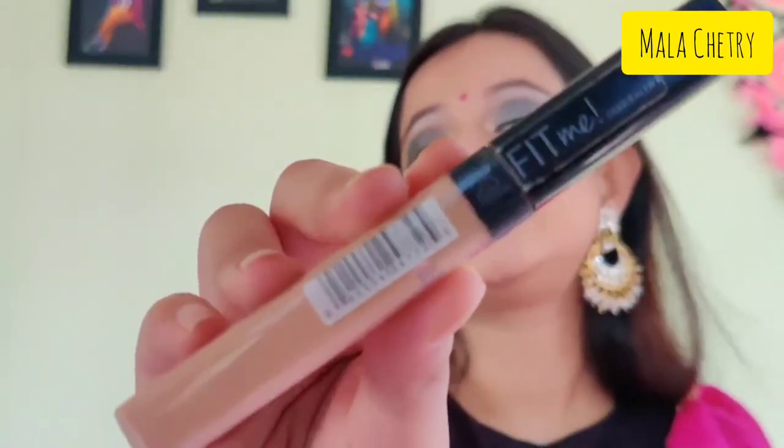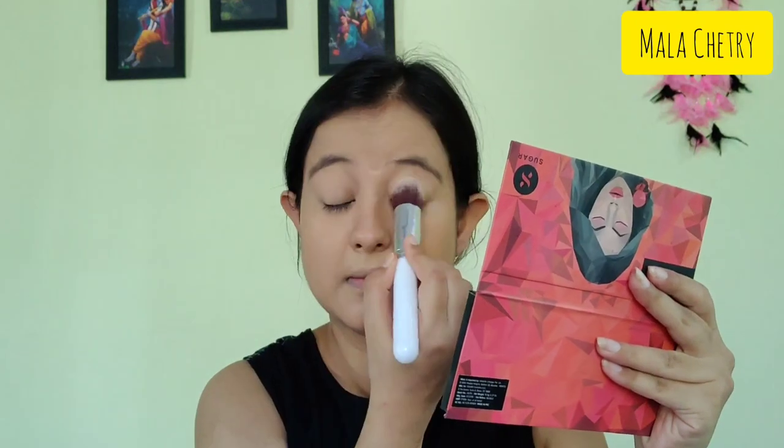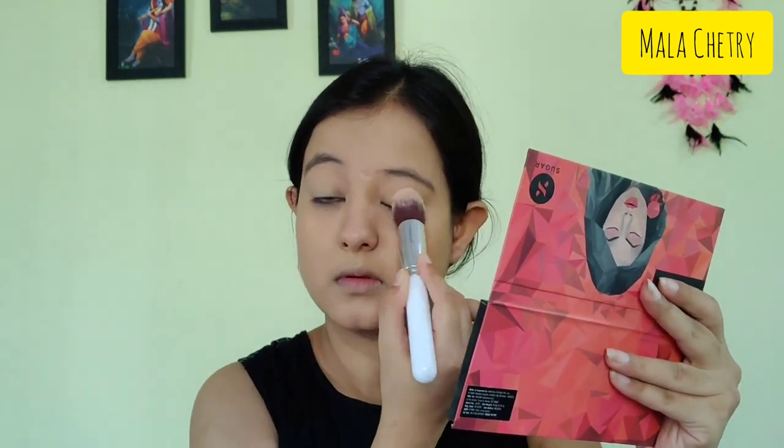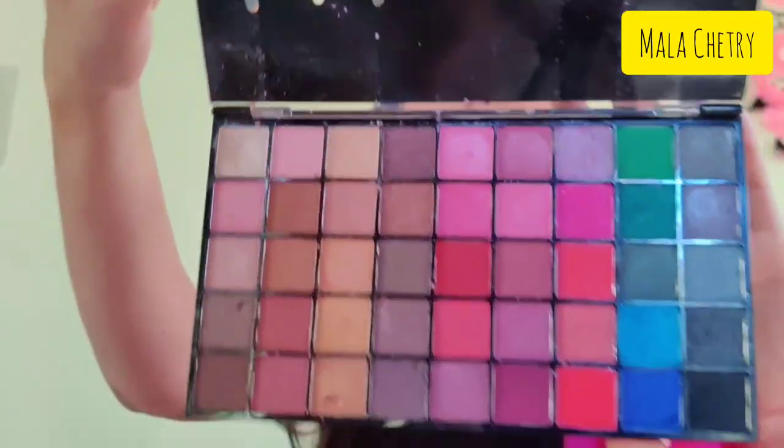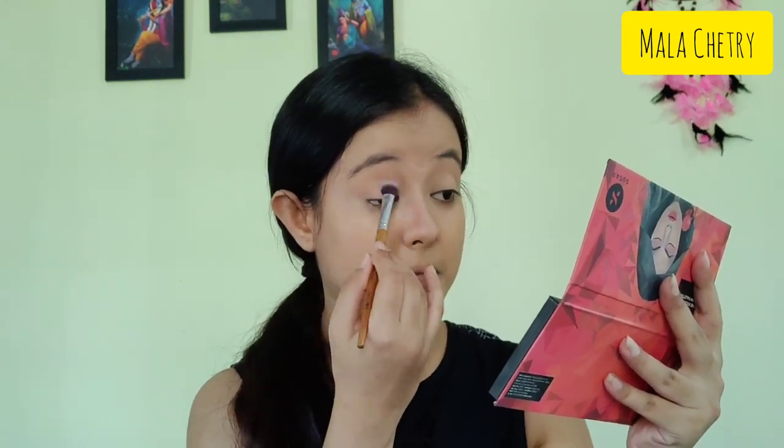Next I'm going to start my eye makeup by applying an eye base with a concealer and blending it with a damp beauty blender. Next I'll be applying the compact powder to set the concealer over my eyelid. Now I'm taking this palette from Hillary Roda and taking a light brown shade as a transition color, applying it on the crease of my eyes.